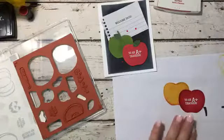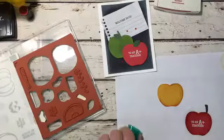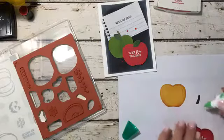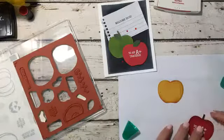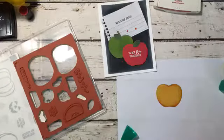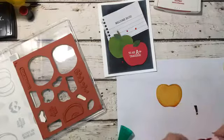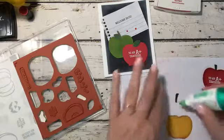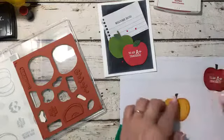Now it's time to put these guys together. I'm going to take my liquid glue here and put a little bit of glue at the bottom of the stem — just a tiny bit — and put that right on there. I'm so used to doing my pumpkins that I put the stem on backwards, so we're going to do the other end. And then this one — put a little bit of glue right there. So there are our apples.